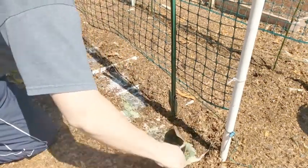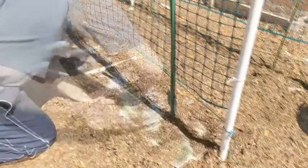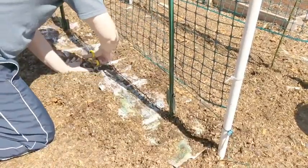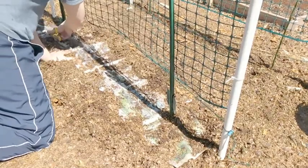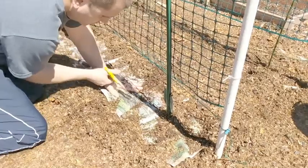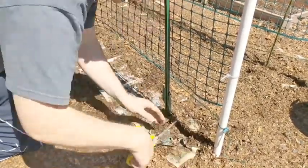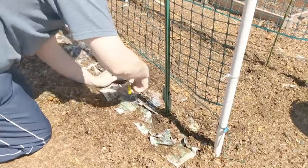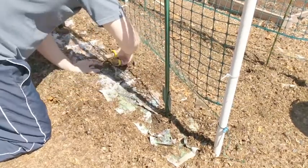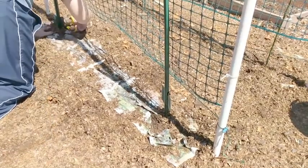If any of the newspaper shifts while doing this, you can simply just put it back in place. The next thing I'm going to do is take scissors and cut about a three-inch wide gap where I want to plant my peas. This should be directly under the trellis netting, as shown in the video. Again, if any of the newspaper shifts during cutting, you simply put it back where it needs to be.